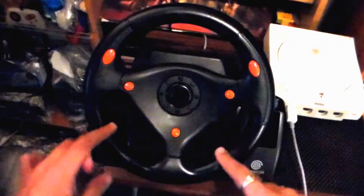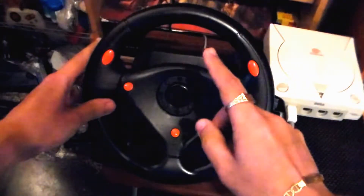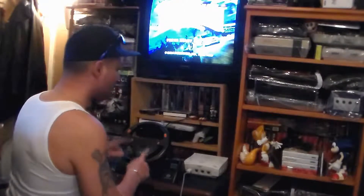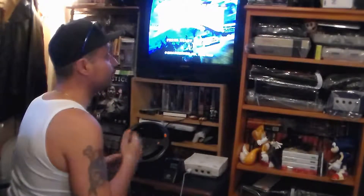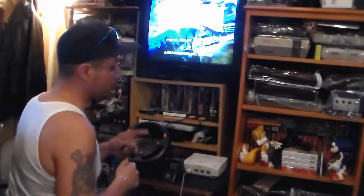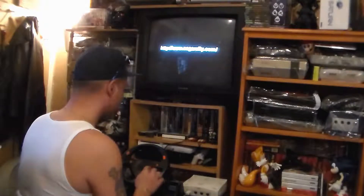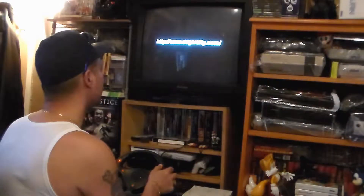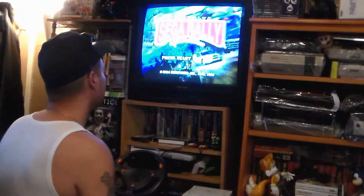Another prized possession — I love the arcade feel and this one brings that for the Dreamcast. I love the Dreamcast because we love Sega. We're going to go ahead and give a quick view of some gameplay. We'll be playing Sega Rally Championship 2 for the Dreamcast using this steering wheel.